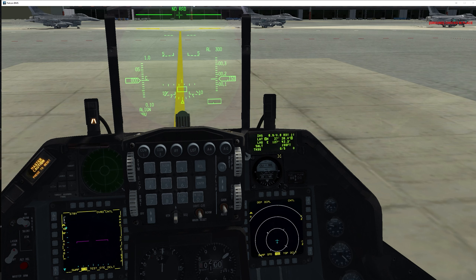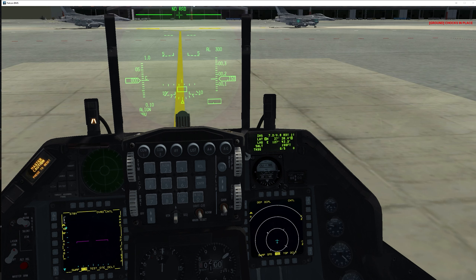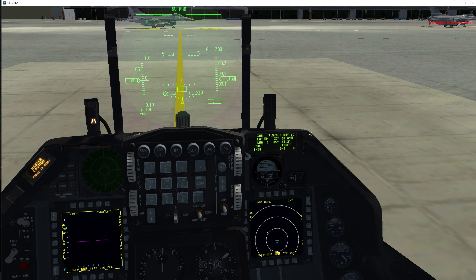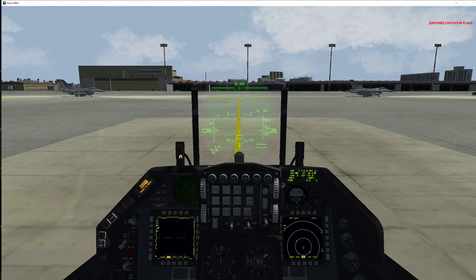We can check the alignment by going into LIST and 6. The alignment is actually already complete — that's because I'm taking my time — but normally at this point in the startup procedure you'd be going faster and alignment wouldn't be done yet. That concludes the second sweep, the engine startup sweep.